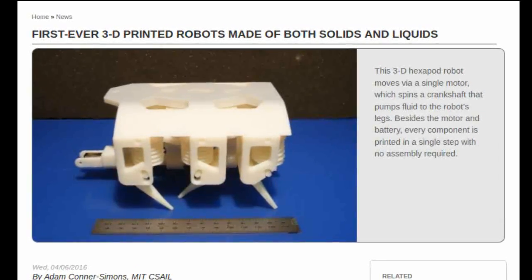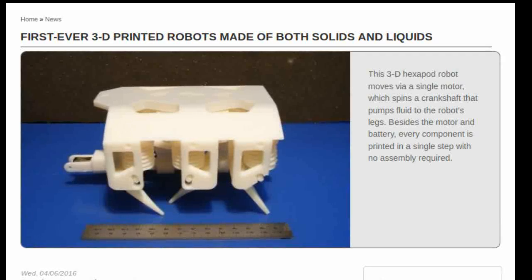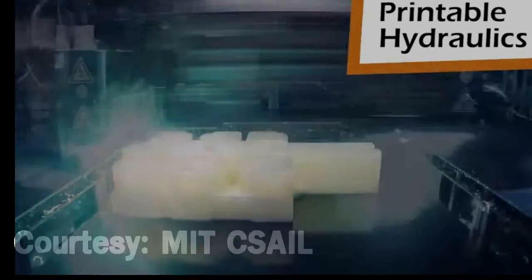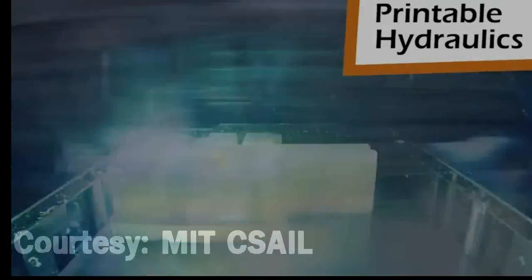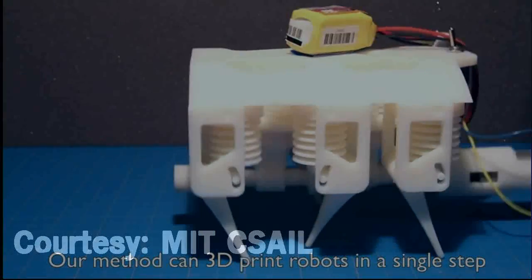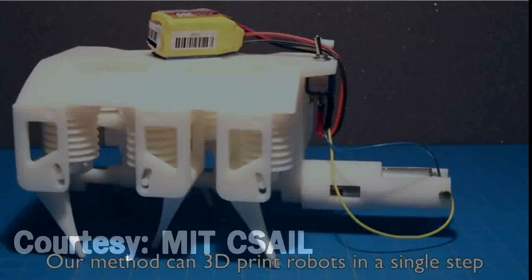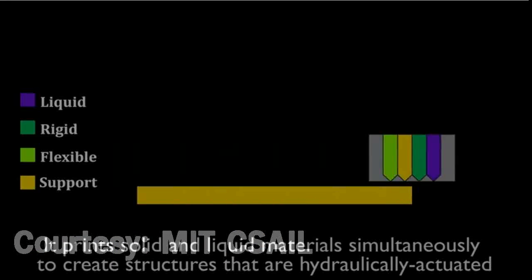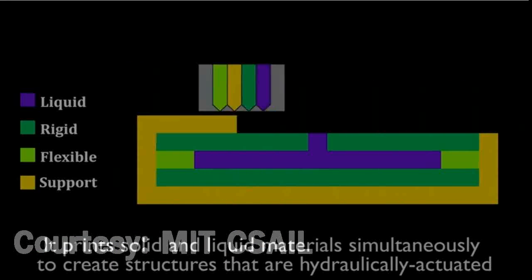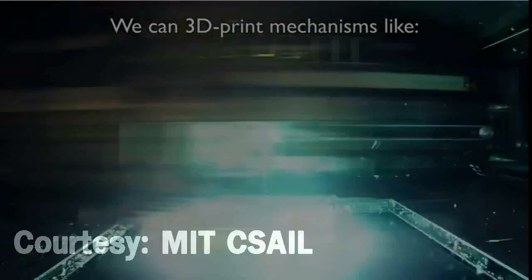Researchers at MIT's Computer Science and Artificial Intelligence Laboratory present the first-ever technique for 3D printing robots that involves printing solid and liquid materials at the same time. The new method allows the team to automatically 3D print dynamic robots in a single step, with no assembly required, using a commercially available 3D printer.